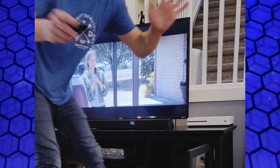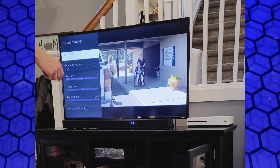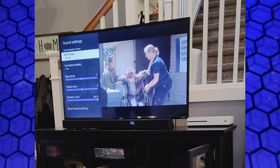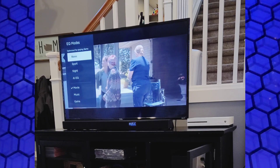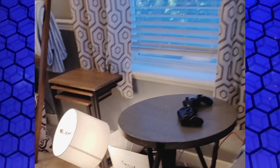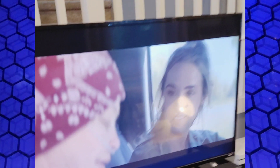Oh my gosh — everything just got knocked over! I guess the video's over. Bottom line: this thing's awesome, it was a hit.